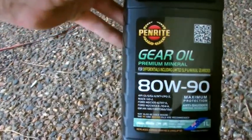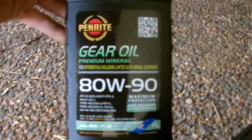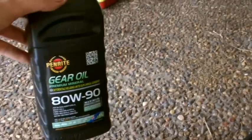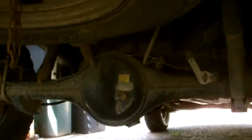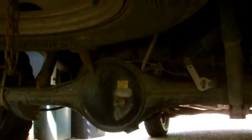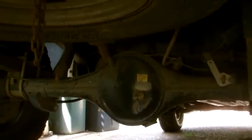Now this diff oil is for both LSD diffs and conventional style diffs without a limited slip diff. You can see that yellow sticker up the top there on the diff — it says it's an LSD diff, so LSD oil only. So check that out while you're buying your oil.